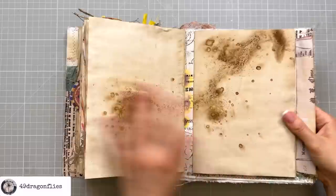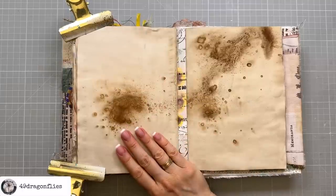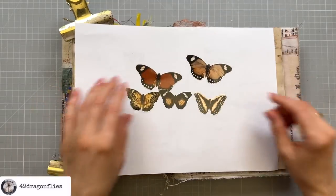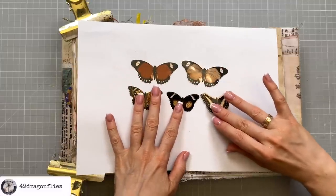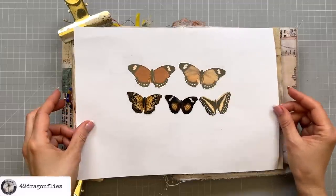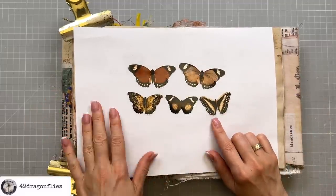I'll prop this up a bit to make it easier to work on. This is the page I want to work on and I'm going to start off with a belly band. For the decoration of the belly band I'm going to use these beautiful butterflies — these are a download from Tina from Shabby Dabby Duda, so I will link this for you below as well.